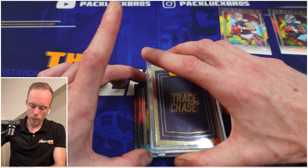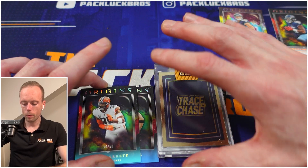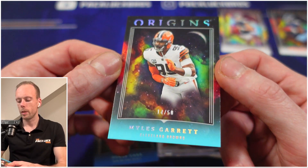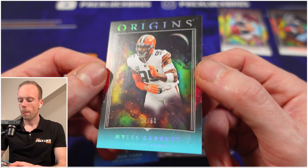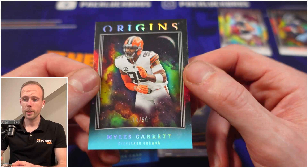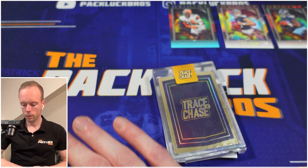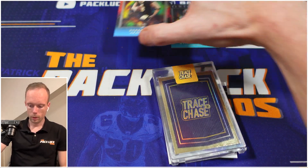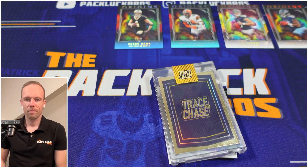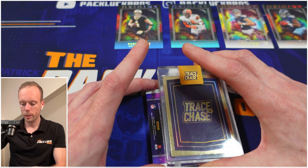Here we go — base card numbered to 50: Miles Garrett. Is he the best edge rusher in the league? He has to be at this point. The Browns are five and three — without Nick Chubb, with half the team falling apart, with Deshaun Watson just playing when he feels like it. He wins games by himself, he's a one-man wrecking crew.